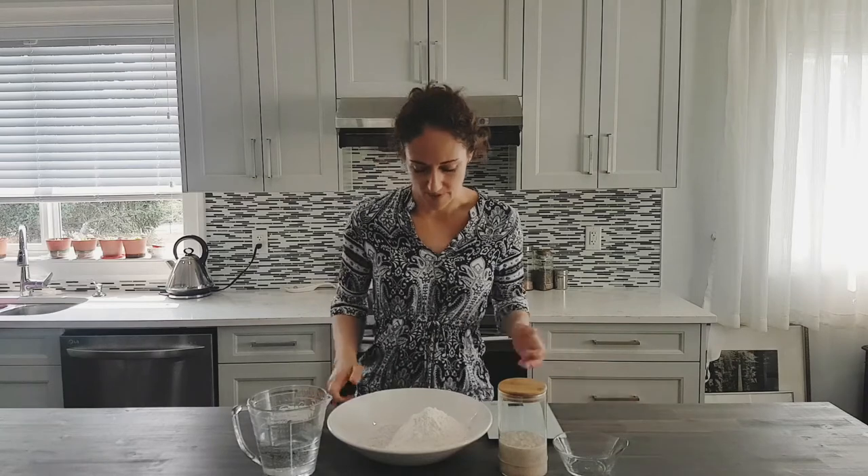Don't start commenting that this is incorrect. I know it's not the traditional way of doing it, but I am encouraging you to just get baking. So without further ado, let's have a look.